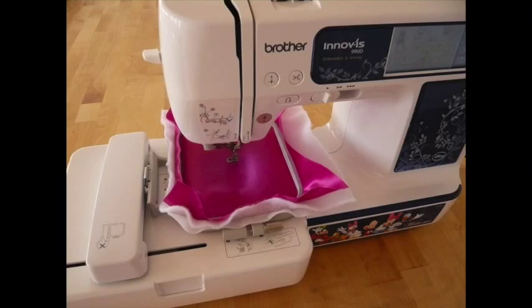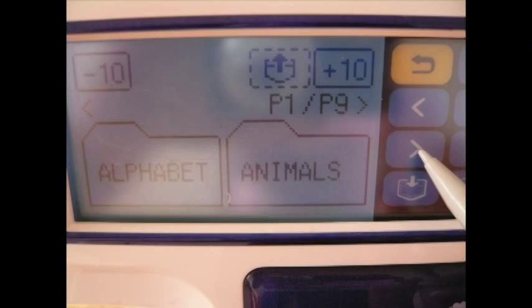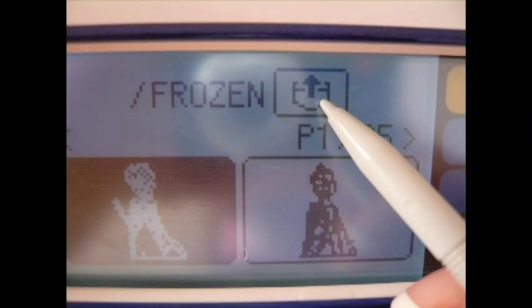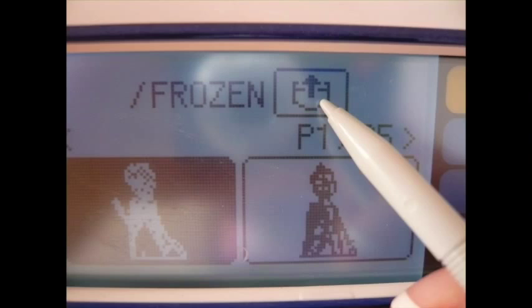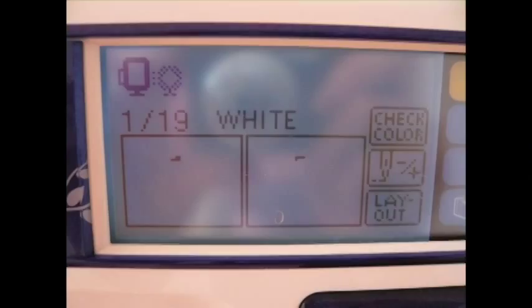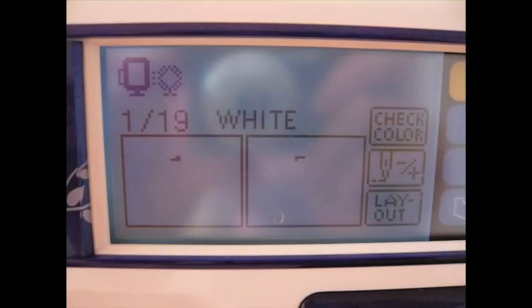Then you're going to locate your design from either your USB, as I've done here, or from any of the built-in designs that come on the machine. For my Christmas stocking I used one of the beautiful Frozen designs of Elsa, and I made sure that I had all of the thread colors as specified in the diagram. The first color that the machine tells me to load is white, so I load in my white thread and begin my machine embroidery.